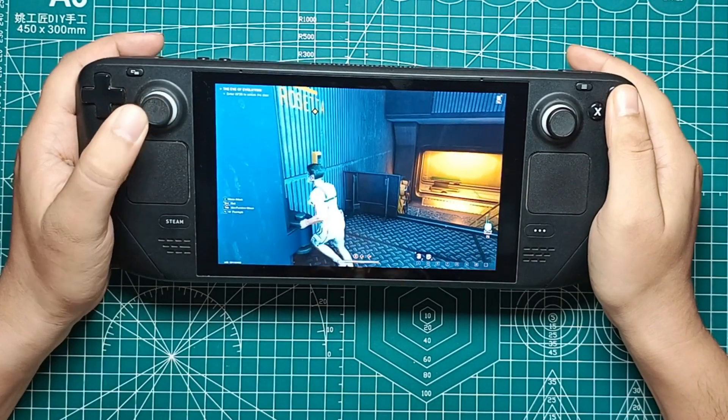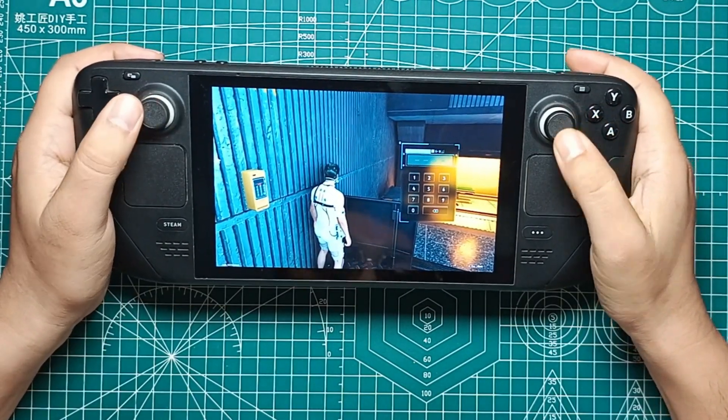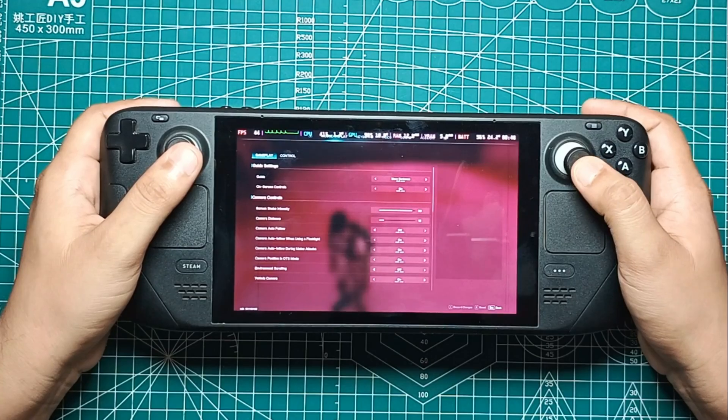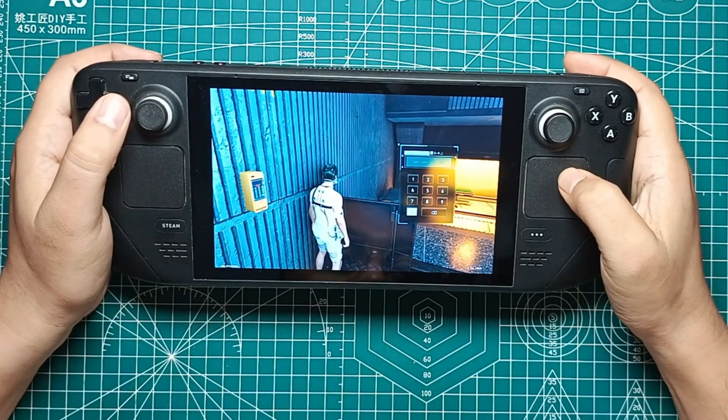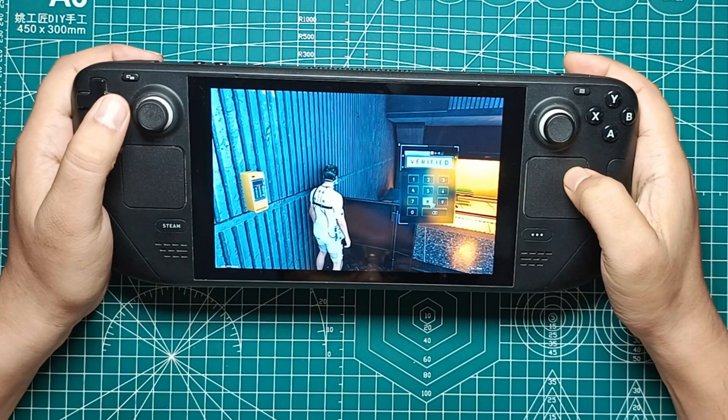If you're like me, you've probably been itching to get Once Human running smoothly on your Steam Deck. After some thorough testing on the OLED version, I've got all the details you need to optimize your settings and enjoy a seamless gaming experience. So in today's episode, let's get right into the nitty gritty of getting the best performance out of Once Human on your trusty handheld device.